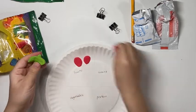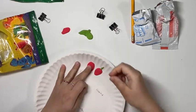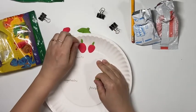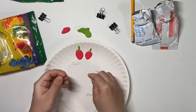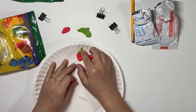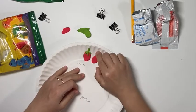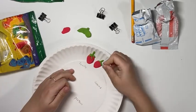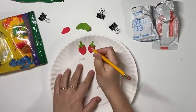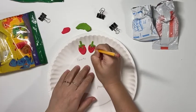I made some extra green so I can use it for other fruits and vegetables later. First, to make the stem, we're just going to put a tiny dot line on top of the strawberry, and then you can make some tiny leaves for your berries. Last, for your strawberry, we are going to use the pencil to poke some dots to represent the seeds on your strawberries.